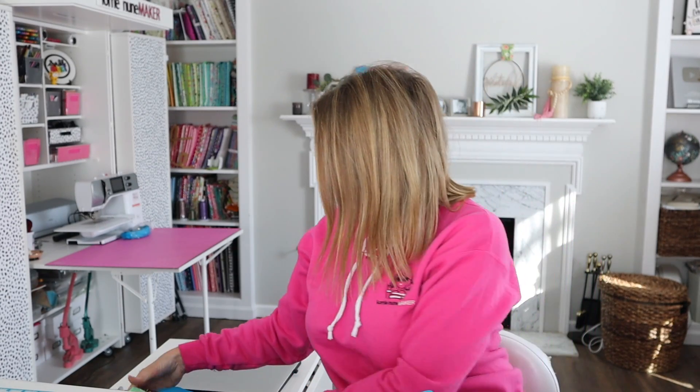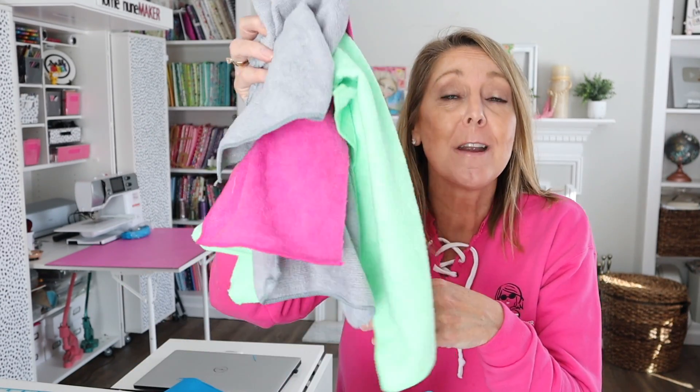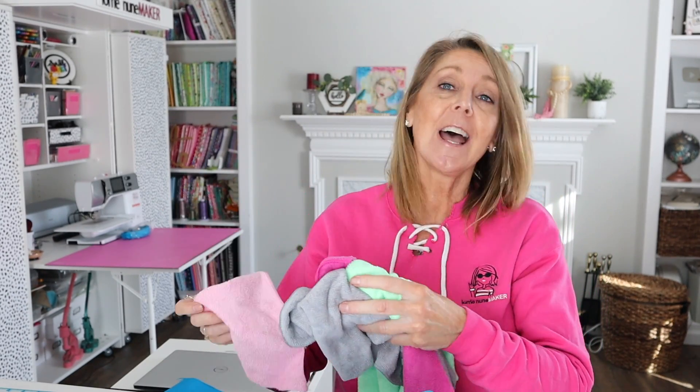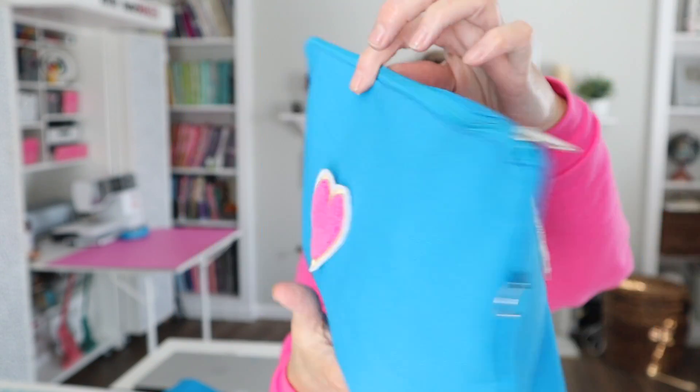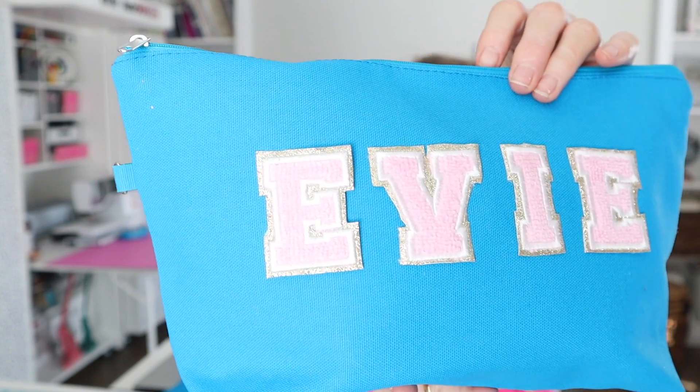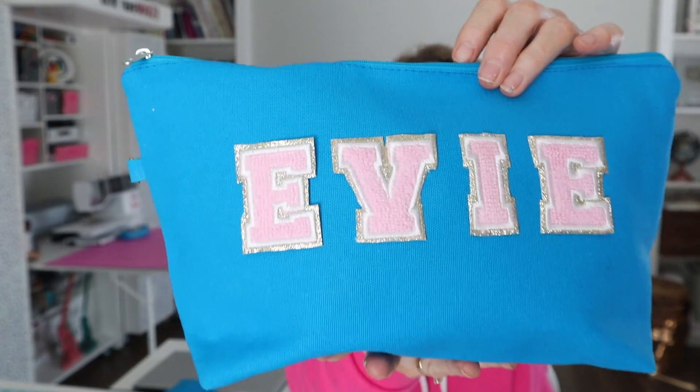I started with the collegiate font from Creative Appliqués — I'll link it in the description below. And my secret sauce — are you ready for it? You're not going to guess what it is. It is microfiber towels. I've been wanting to do faux chenille for so long and I tried a couple of different methods I'd seen online, but they just either were a lot of work or they just didn't quite look authentic. But these turned out really well and they really do look like chenille letters.